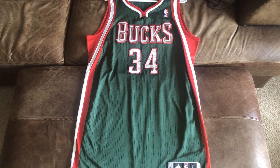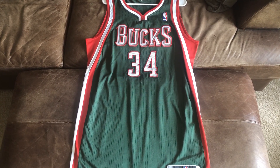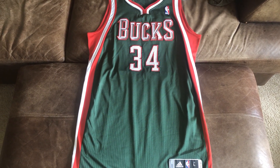He wore this his rookie year. This is the green road version, and I just wanted to review it for you guys. I just picked it up from a guy and just wanted to share it with you guys. This is another amazing jersey — super, super rare.